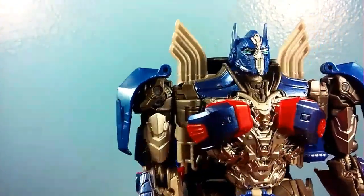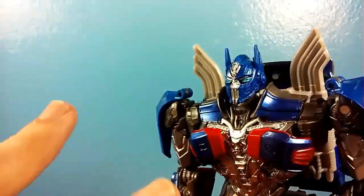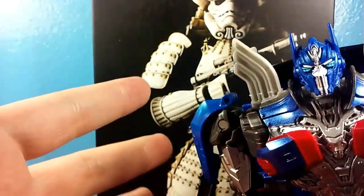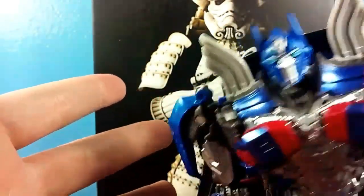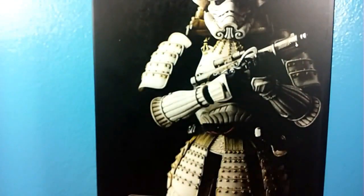Oh, hey Optimus, I've been meaning to ask you — what am I reviewing today? I got no idea, man. I really need to know what I'm reviewing today, dude. One second. You like it? Where'd you get this? No idea. Okay, I guess I'm reviewing this. What is it?